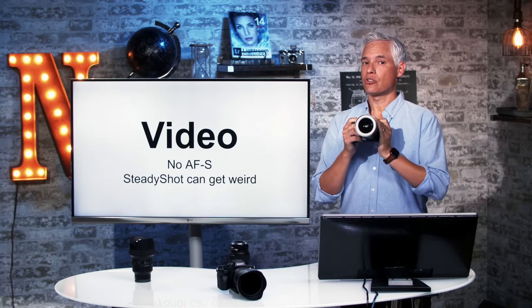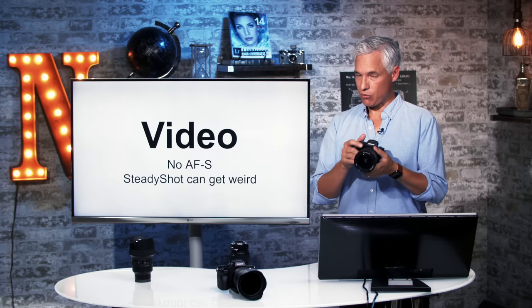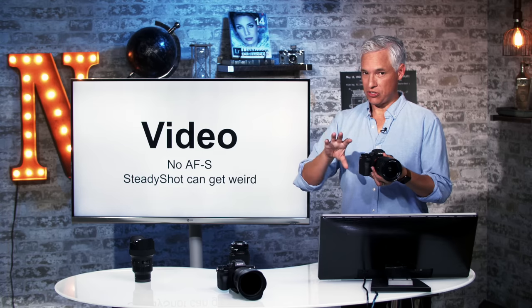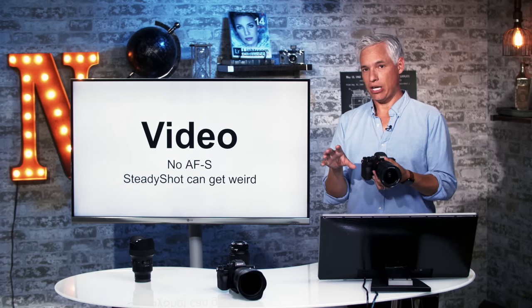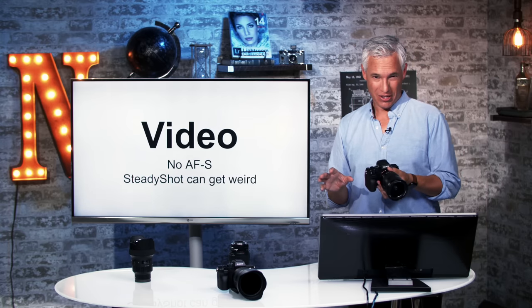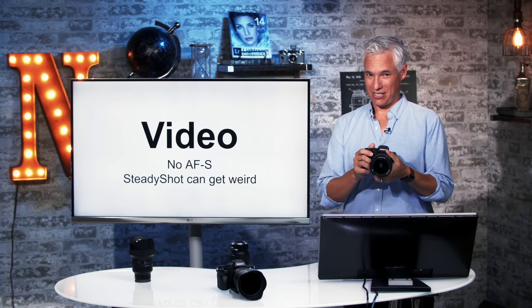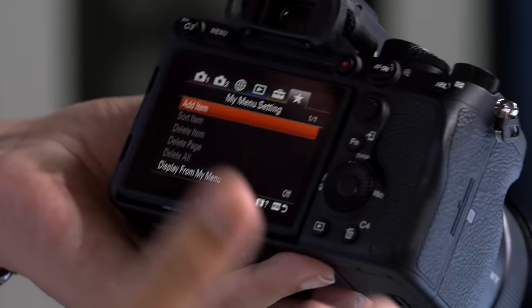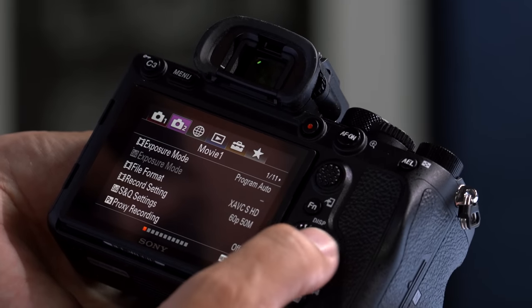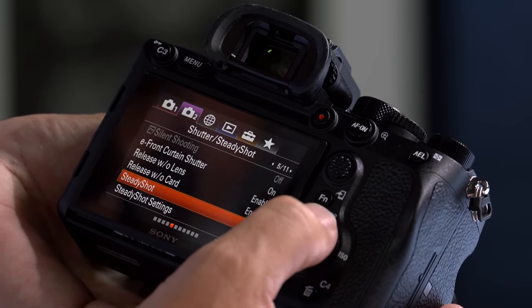If you're on a tripod, turn off steady shot inside. Steady shot moves the sensor to try to cancel camera shake and it can help when handheld, but it can also produce a weird warpy effect. I've had serious shoots where I was trying to get a clip and realized everything looked really warpy. To turn that off, go into the menu system: camera 2, page 5, steady shot, and set that to off.